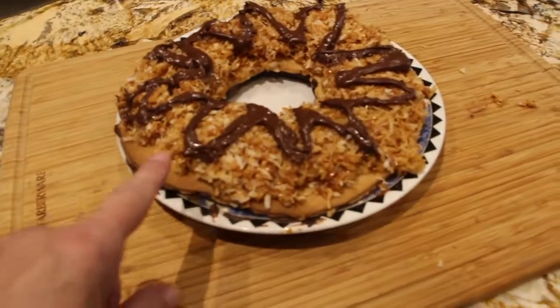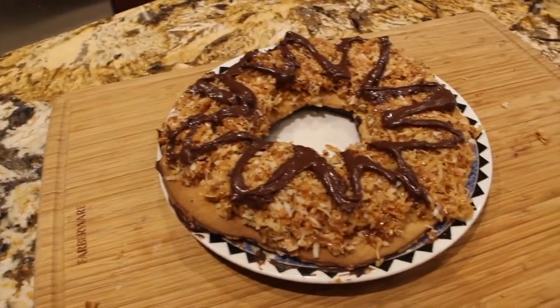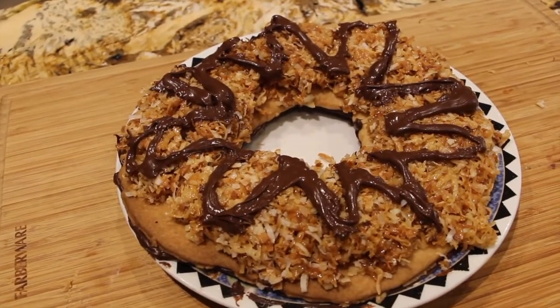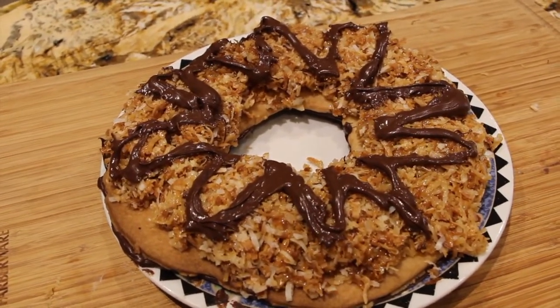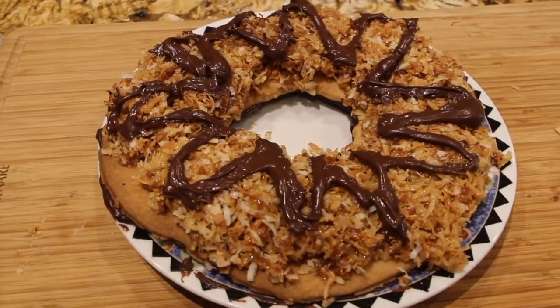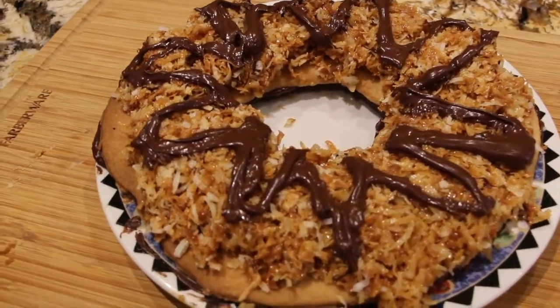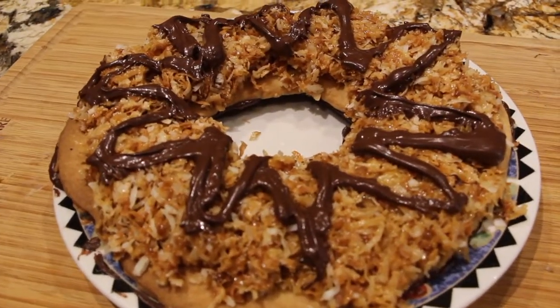Now doesn't that look good? I'll place this back in my fridge for the top of the chocolate to harden. Then I'll be taking it over to a friend's house — it's their son's birthday and that's what he wanted, a Samoa cookie, so he's got it! Well, thanks so much for tuning in to another episode of Cheryl's Home Cooking. I'll see you guys next video. Bye bye!